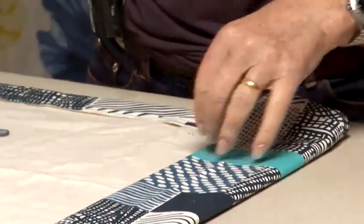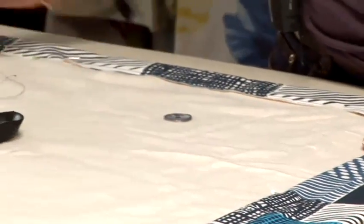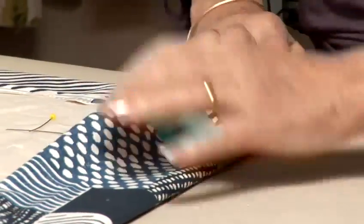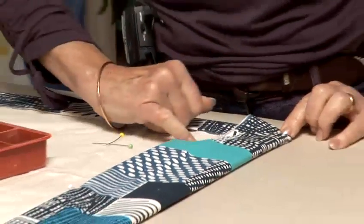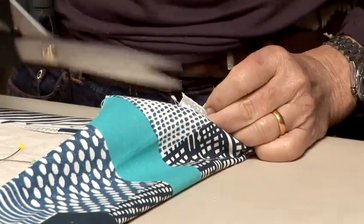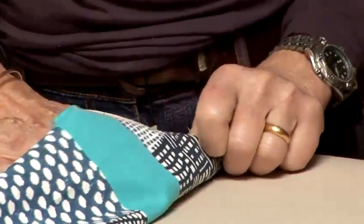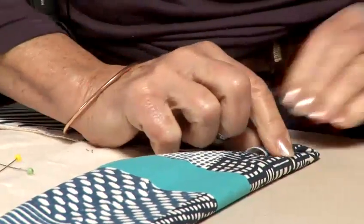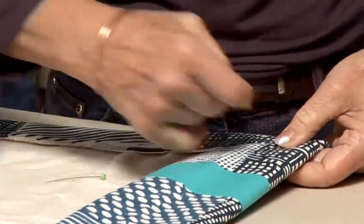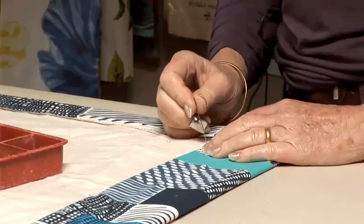We turn that in and pin it. With the corner, you tuck in the corner itself, thereby making a 45-degree angled corner. You then tuck in the side corner. Clip out the edge stitching to give a straight edge, then tuck in the edge and bring that up to give it a nice mitered edge. Pin that down and pin the end there. That is then all hand stitched.